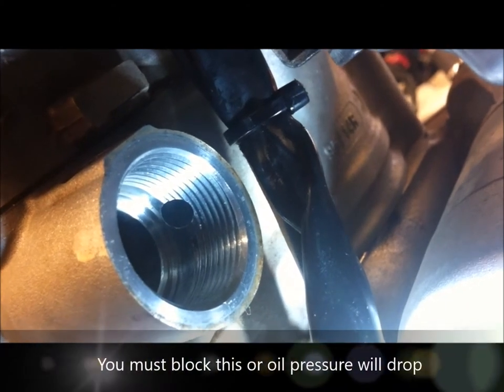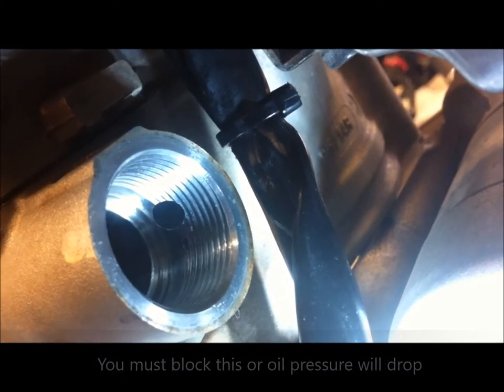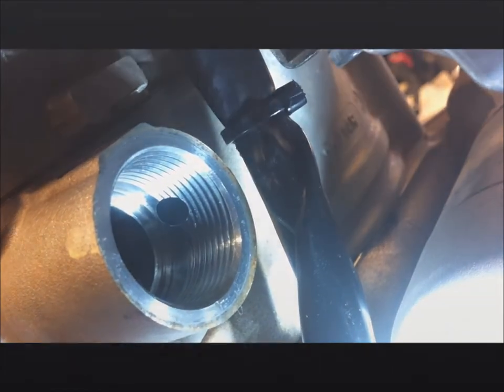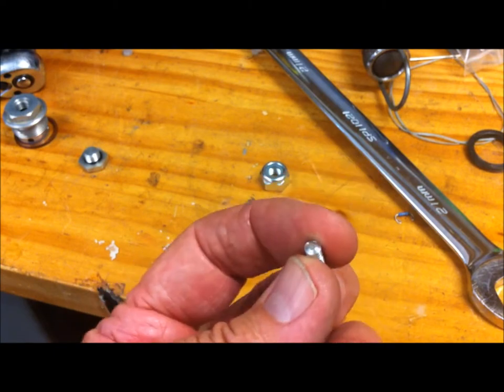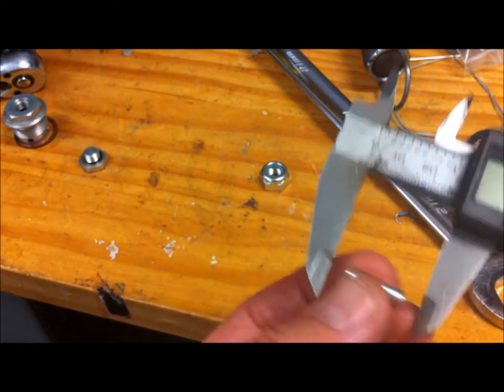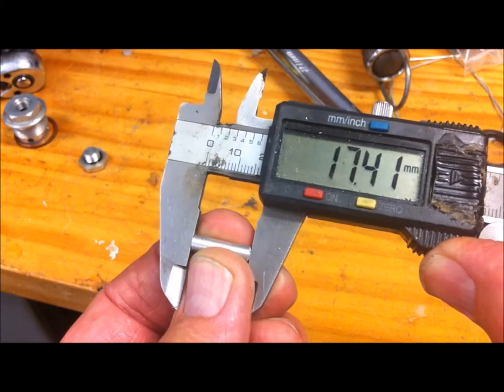Inside the housing you can see the oil gallery hole — that's what feeds the hydraulic tensioner. We need to make up a little plug to plug that. It's about five millimeters in diameter. Here's the little plug I made up on the lathe — it's about seven and a half millimeters long.